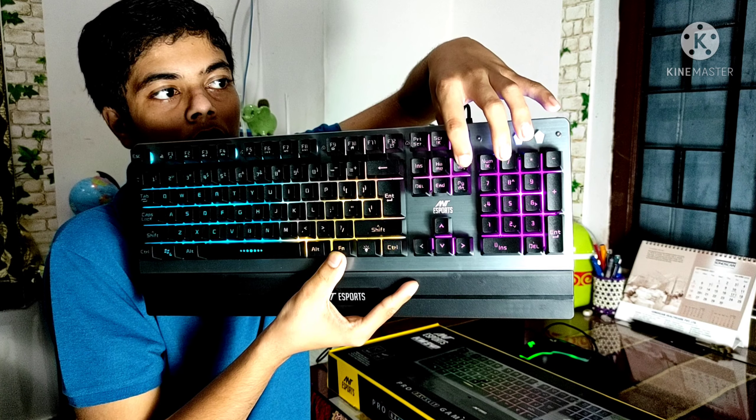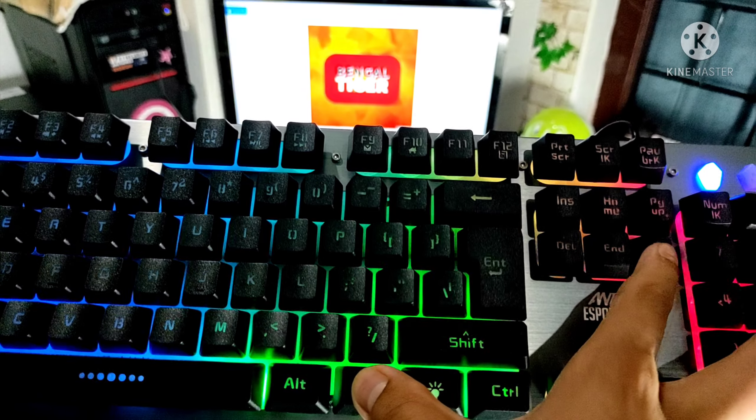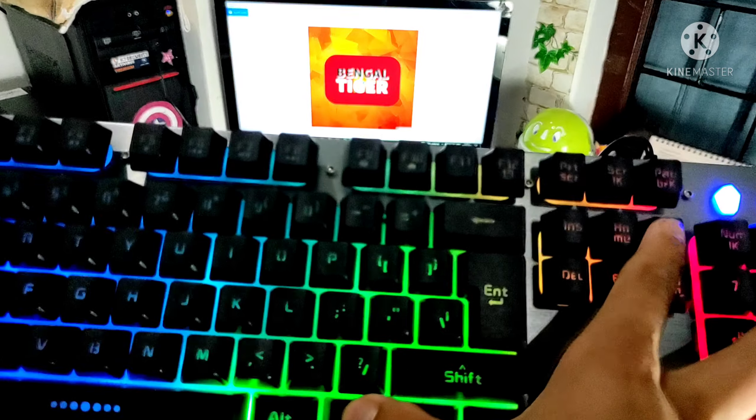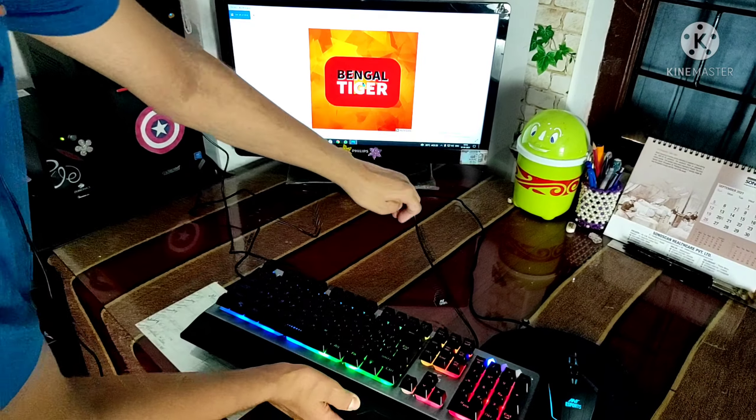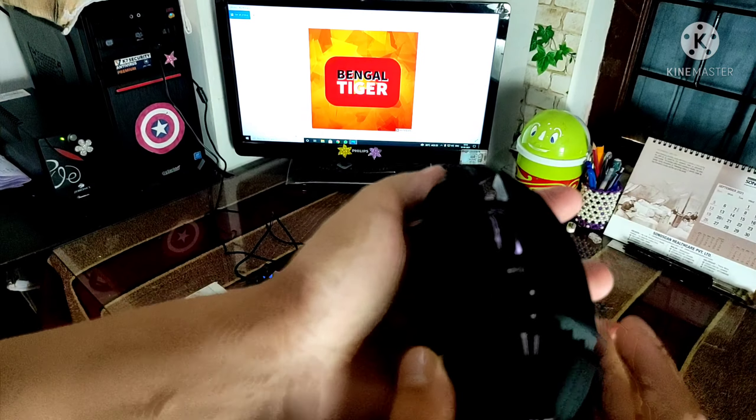The brightness is controlled using the Page Up and Page Down function keys. Page Up increases brightness and Page Down decreases it. This is the brightness bar. However, the RGB control is somewhat limited.